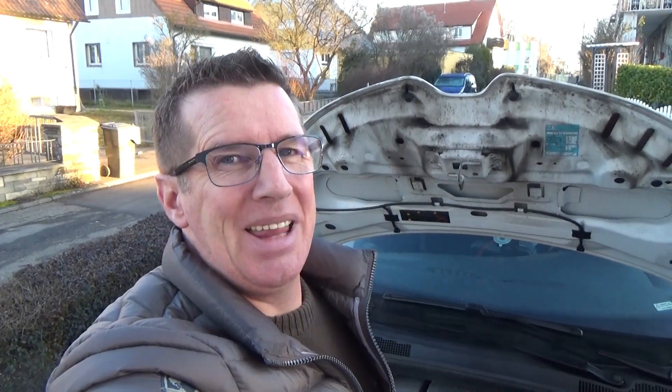Hello and welcome to the YouTube channel eDrive. My name is Alex and in this video I'd like to show you a little trick for the Renault Zoe.